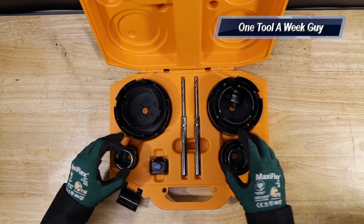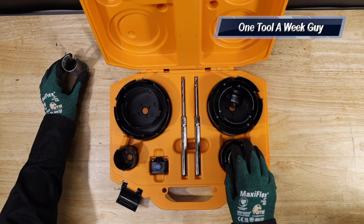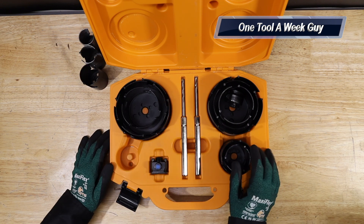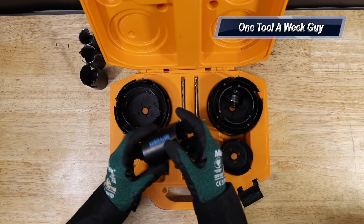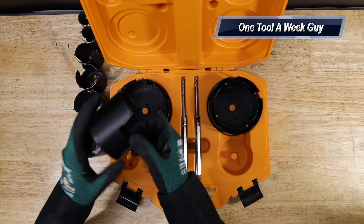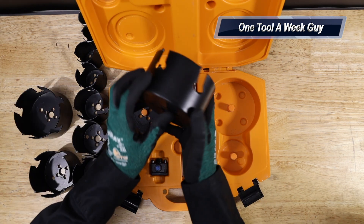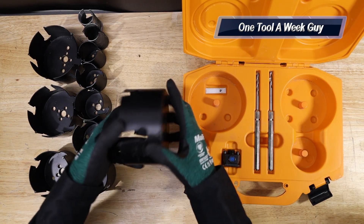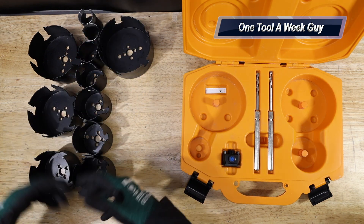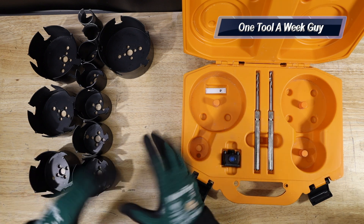The 14-piece set comes with the following sizes: inch and three-eighths, inch and a half, two inch, two and a half, two and three-quarters, three inch, three and a half, four inch, four and a quarter, and last but not least a four and a half inch hole saw — carbide tip. That's plenty for residential or commercial work.